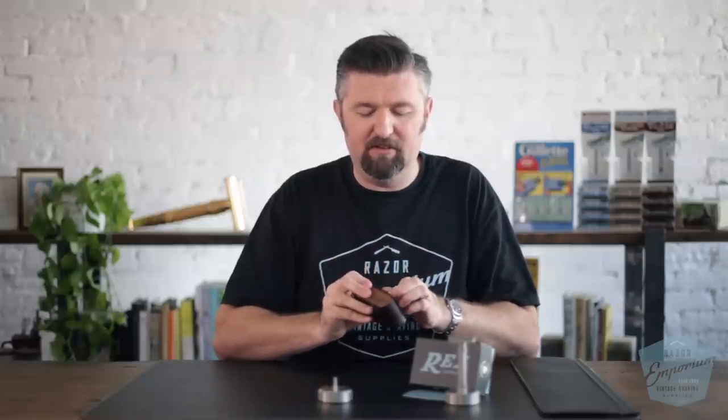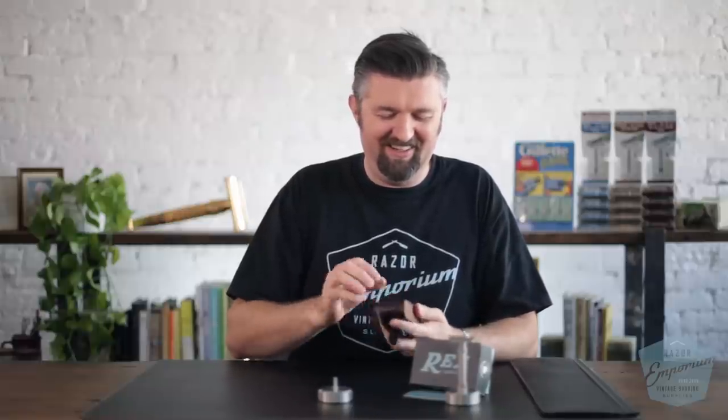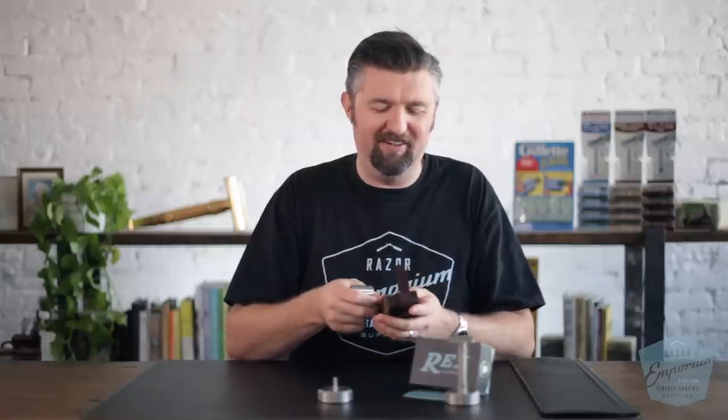It's a Rex-exclusive travel case that's the best way to travel — just throw it in your bag. It feels so cool and dapper. I recently went on a camping trip and it felt great to pull it out. It's a cool case for sure.